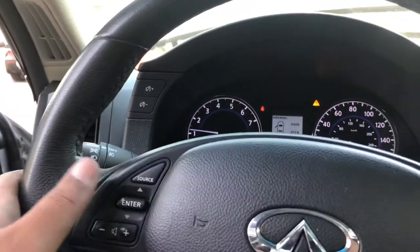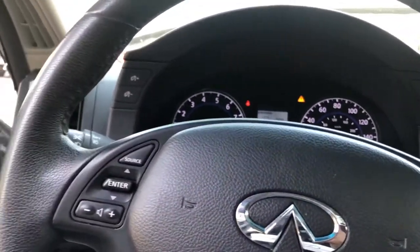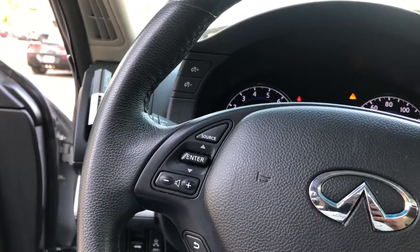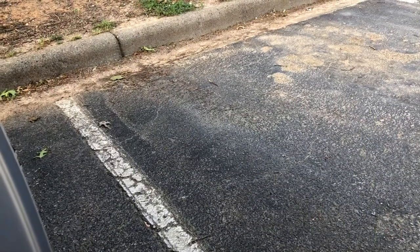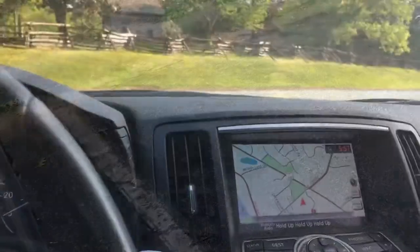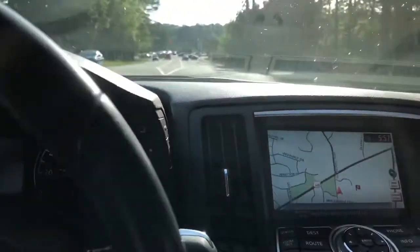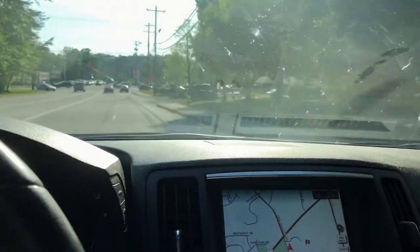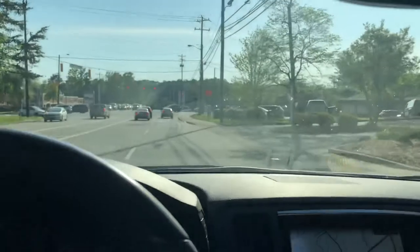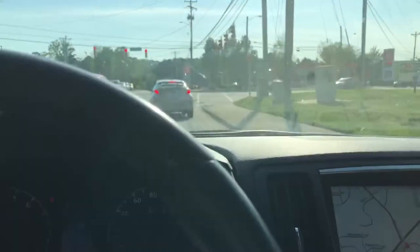Started up with a little bit of a deeper sound — she's already warm for the most part. Let's give her a little rev.